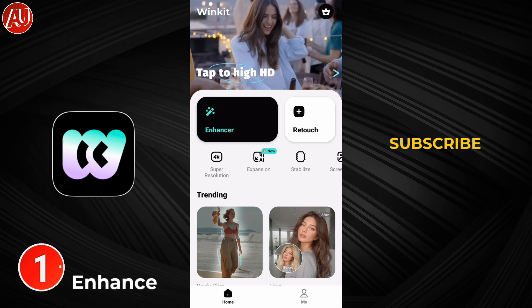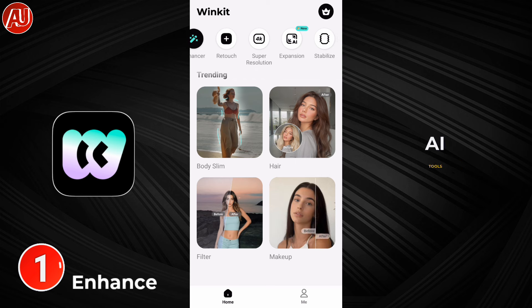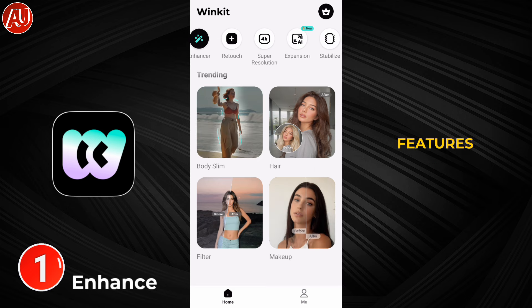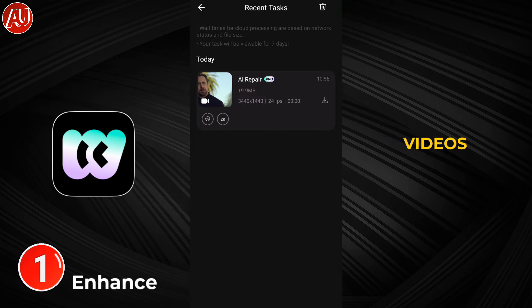After opening the app, we have this type of interface. On the top we have Enhancer and Retouch. On the bottom we have some other AI tools available, such as Body Slim, AI Hair, and Retouch as well. We will discover other features in another video. Click on Enhancer.